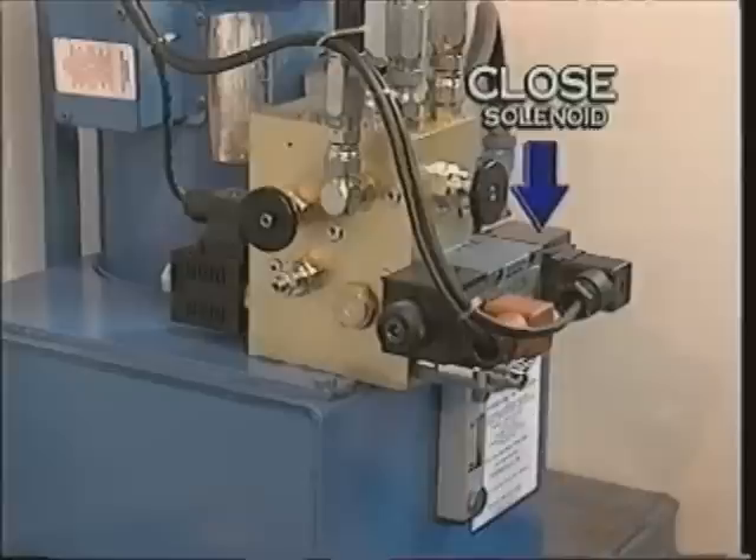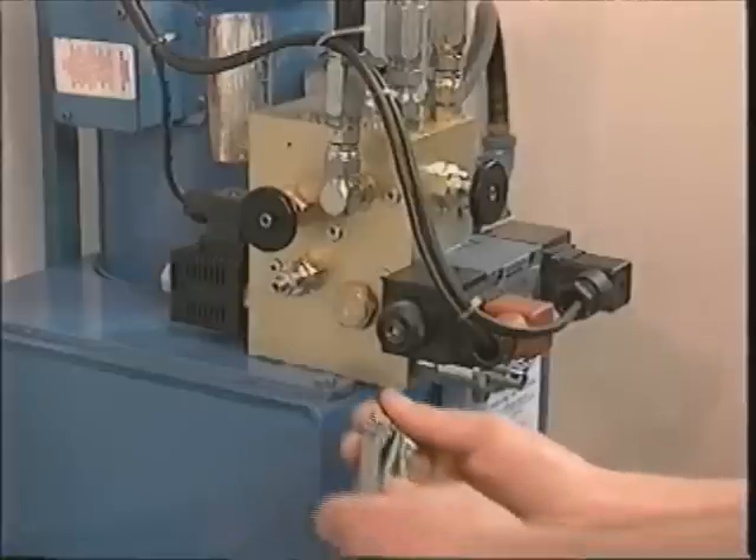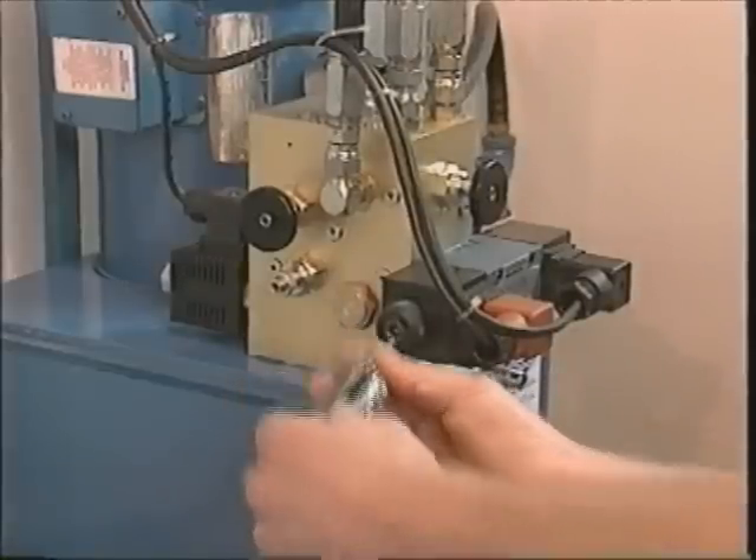After the directional control valve directs the oil in the open or closed direction, the oil flows to the divider-combiner valve that splits the volume of oil equally to the left and right-hand operators, causing them to operate at similar speeds. It can also be operated manually by pushing the small button located at each of the solenoids.